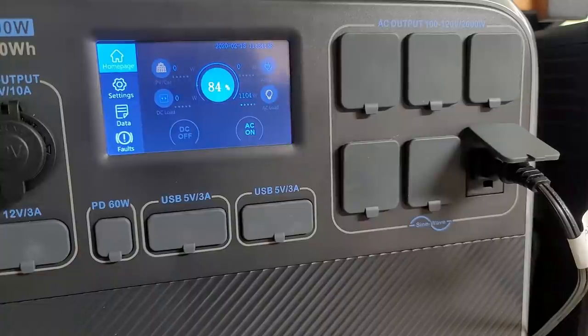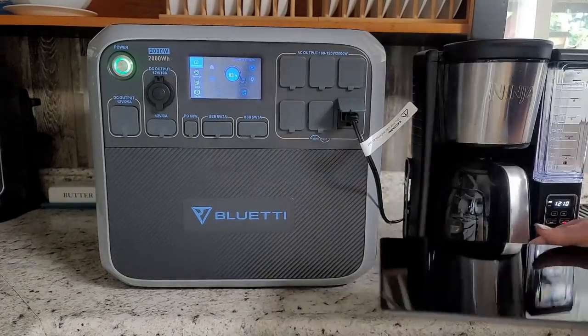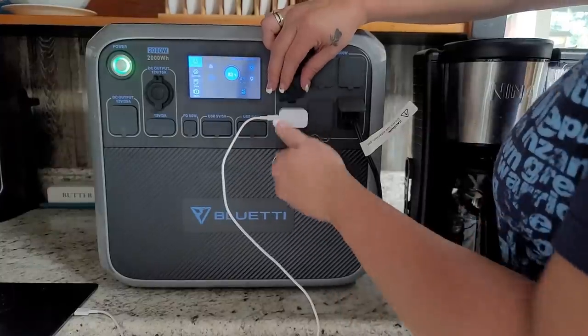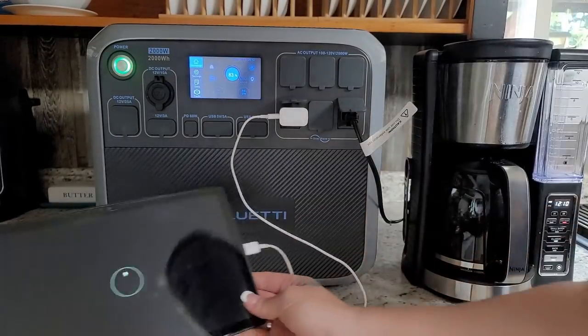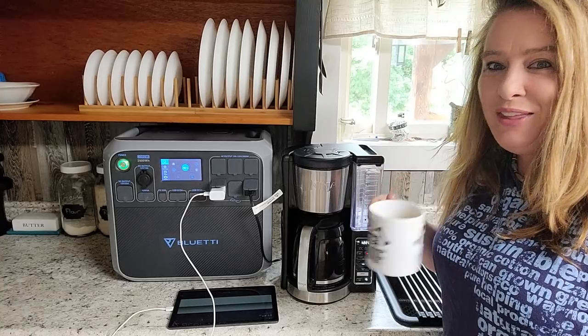I love these power stations because while they're working there's just a really light whisper of a fan — they are not noisy like a gas generator, which is great in an emergency situation. Our coffee has finished brewing. I'm going to plug in this tablet to get it charging. You can see the draw goes up a little bit, and the coffee is ready.